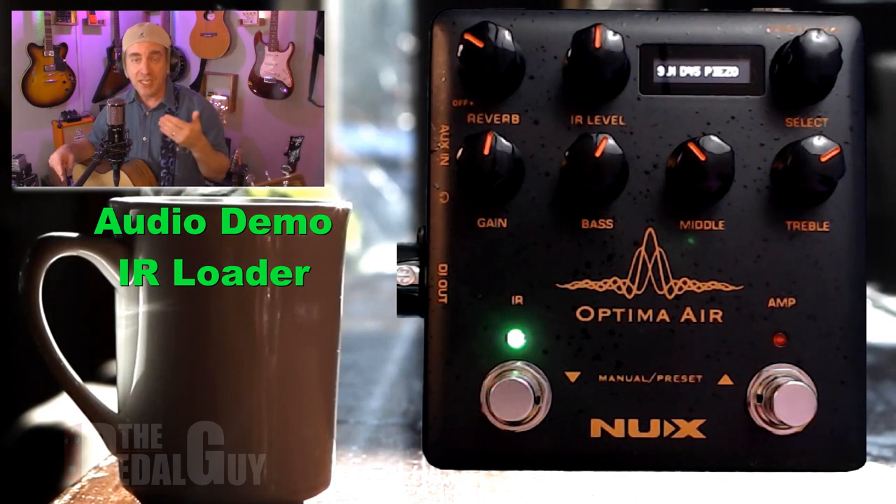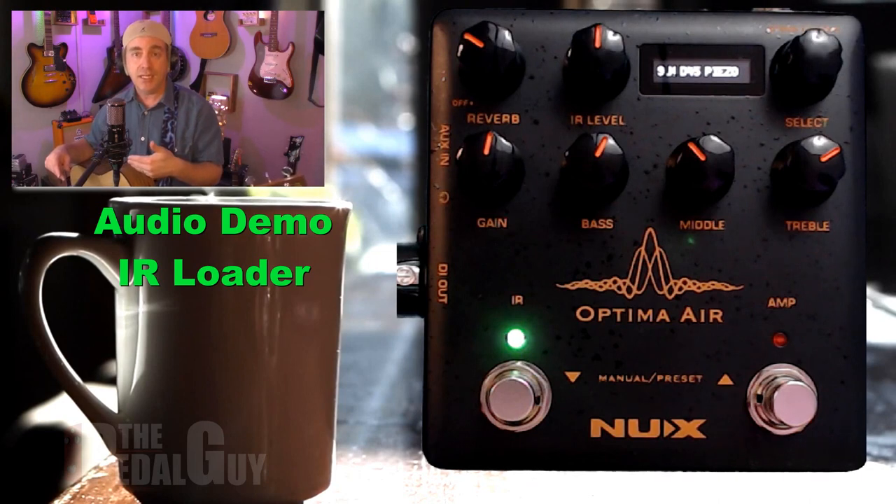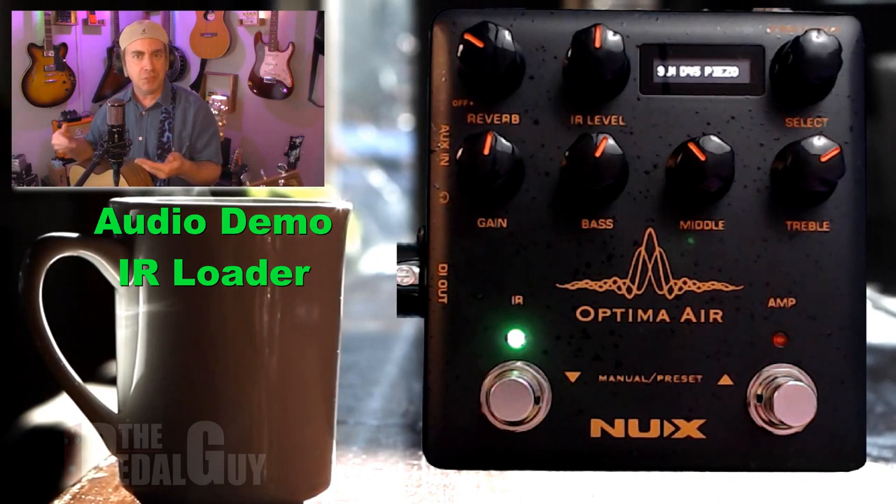And keeping in mind the price point, you're getting that preamp and the impulse response loader together. So what happens if we actually combine the two? Let's do this for you.